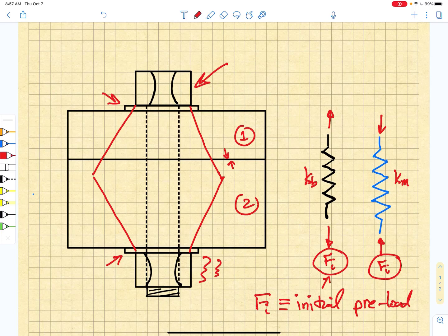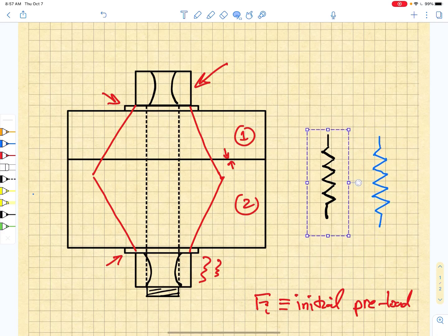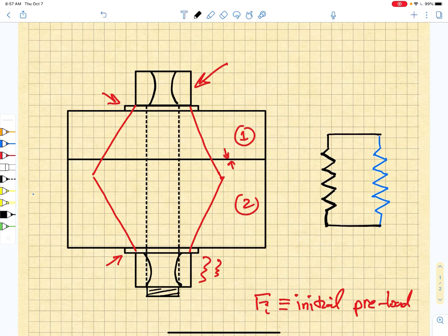The difference is the bolt is in tension and the member is in compression. In effect, what is happening is we are compressing the member and stretching the bolt, and then we fix those things together and we now have a parallel assembly with a bolt and a member stiffness.